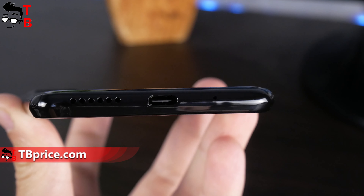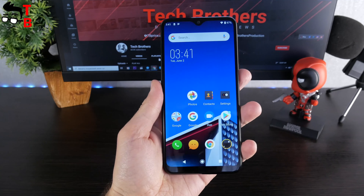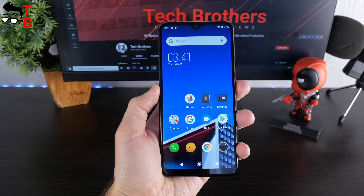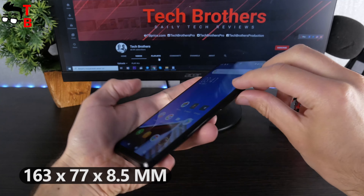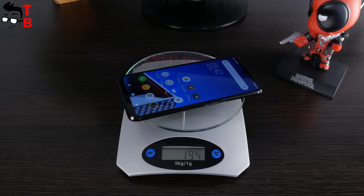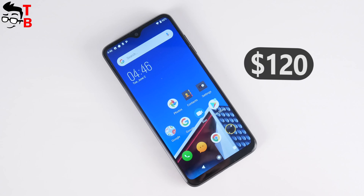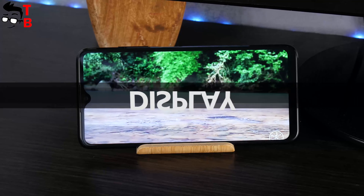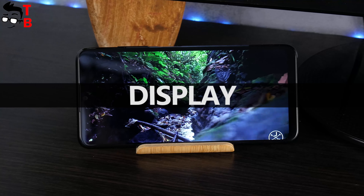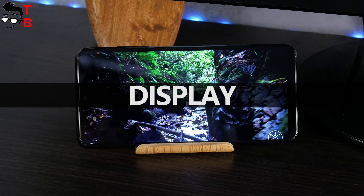At the top, there is only a microphone hole. The second microphone hole is at the bottom, along with a USB Type-C port and speaker. The smartphone is really convenient to hold in one hand. The dimensions are 163 x 77 x 8.5 mm, and the weight is 194 grams. I forgot to mention the price — only $120. I think Elephone E10 looks very nice for this price.